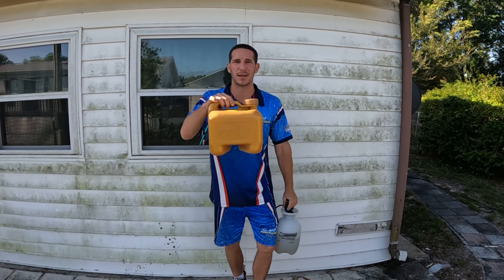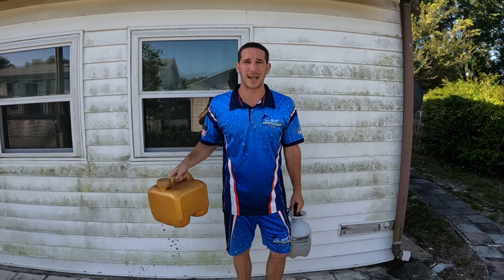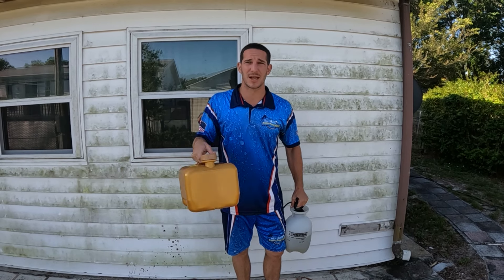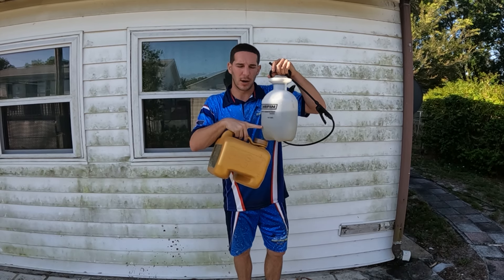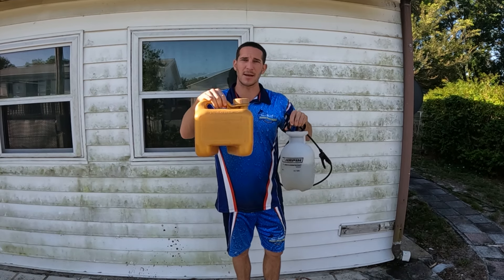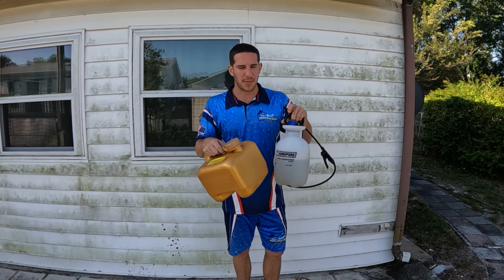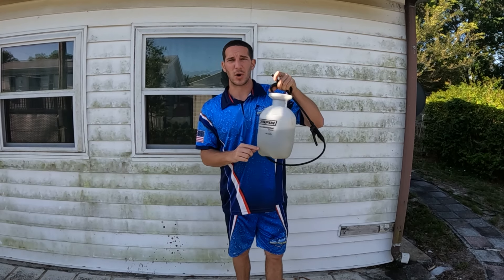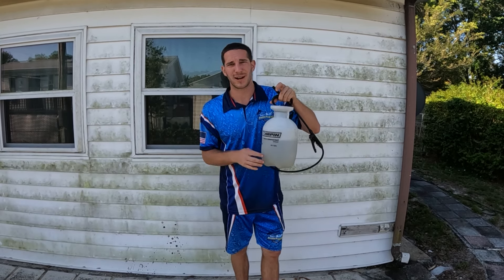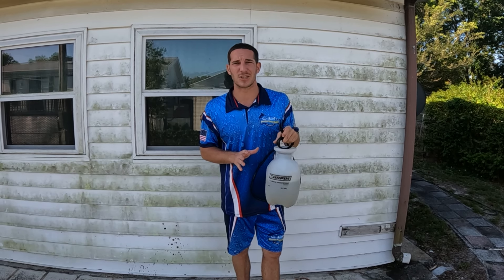You get a little two-and-a-half gallon chlorine container from Pinch-A-Penny; they run about $10. In the pump-up sprayer you want to put an eighth to a quarter of chlorine — it's 12.5% strength — and fill the rest with water. So if you go a quarter of the pool chlorine at 12.5% with the rest water, you're at about a 3% strength.